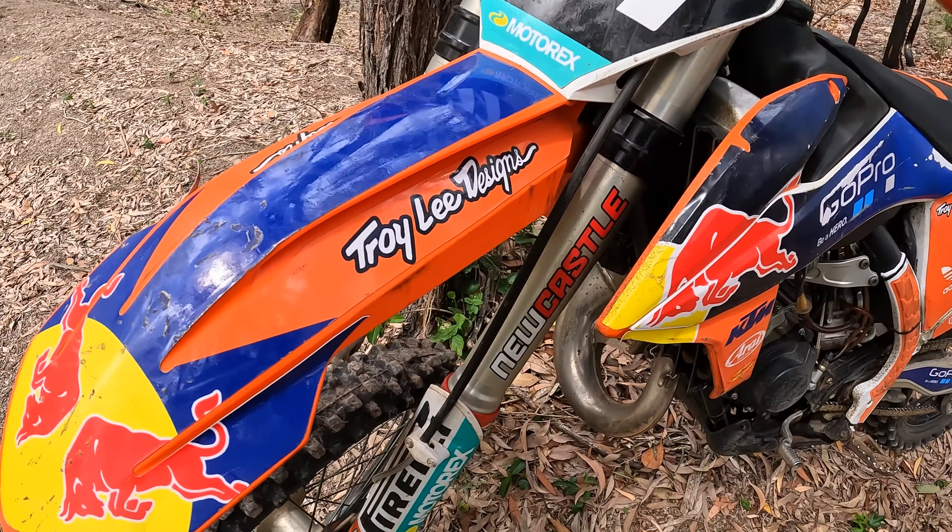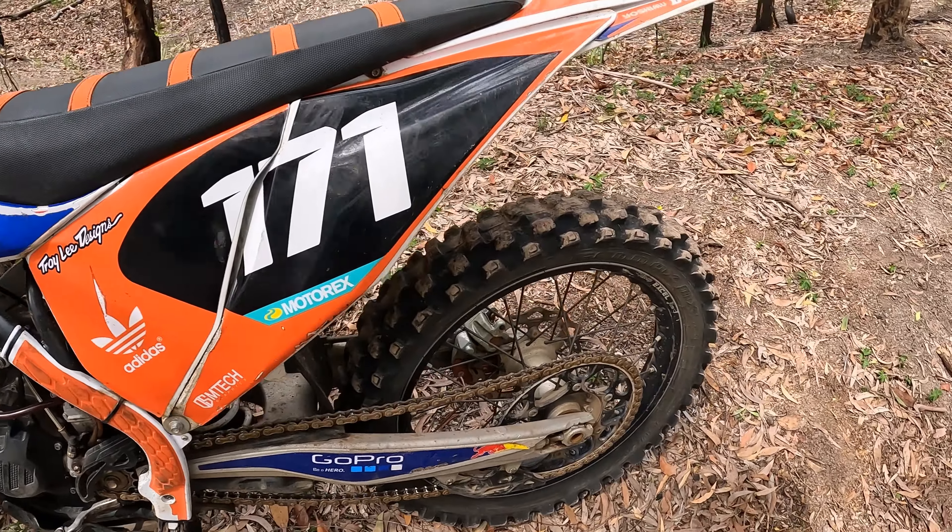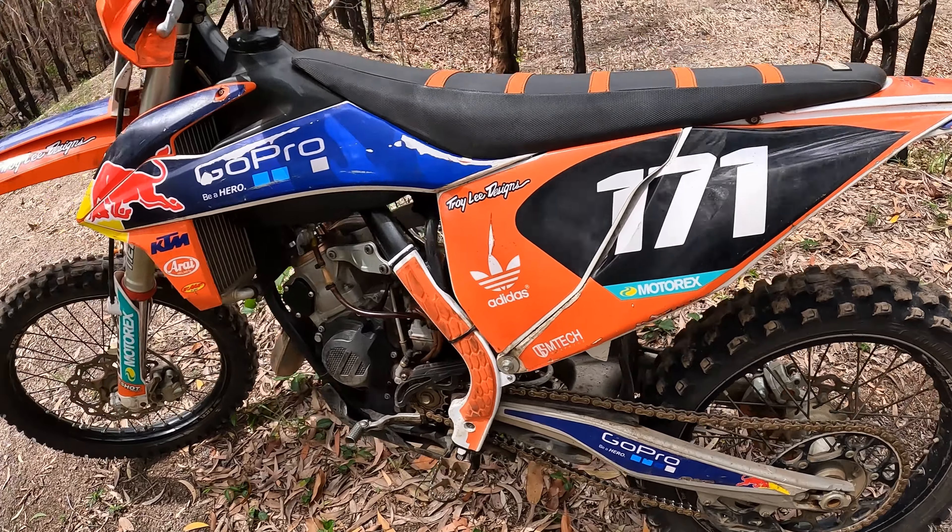Now the suspension. These are WP air forks, and it's got a WP shock. People always say the air forks are really horrible, but I haven't had too many problems. I've set them a little bit stiffer for motocross, but the good thing about air forks is you can go really stiff or really soft — a lot of adjustment. They don't really feel that harsh. I'm not too fussy with suspension, but they feel half decent.